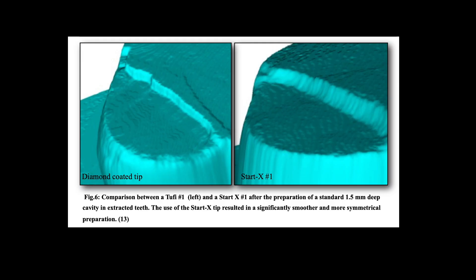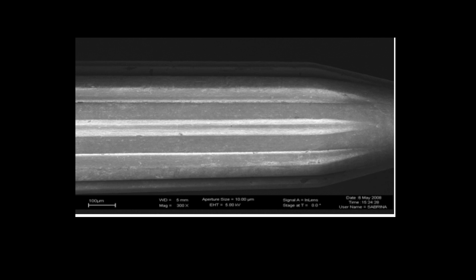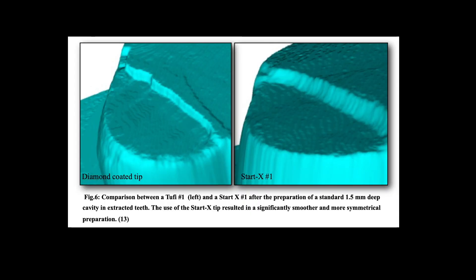How is STATX different from diamond-coated tips? These STATX are basically stainless steel instruments and do not have any diamond coating; instead, they have micro blades, which means the cutting efficiency is much improved. Debris accumulation can be cleared easily, the blades have a longer life, and studies have shown they produce a much smoother cut surface. They are also more efficient and aggressive compared to a diamond-coated ultrasonic tip.